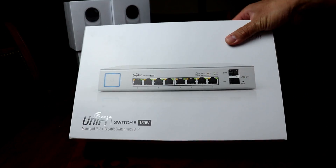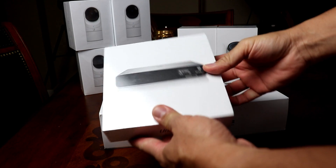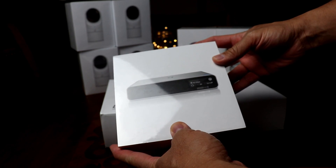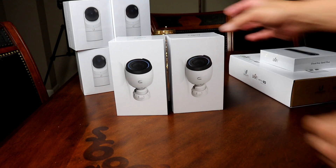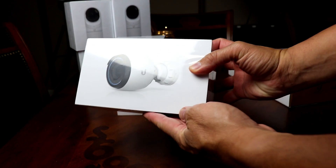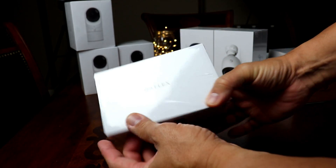Ubiquiti promised me that their products are mostly plug and play, so they sent me a network PoE switch — basically a hub to connect their cameras — and also a Cloud Key device, which is where their software runs and recorded videos are stored. This system is scalable and you can add up to 20 UniFi cameras. Thanks to Ubiquiti for sending me the UniFi Protect system for review. We are going to do the unboxing, setup, installation, and test the cameras on our usual battery of tests like video and audio quality, day and night.